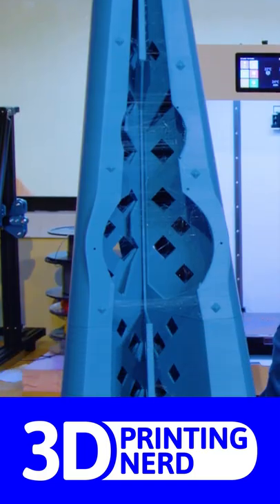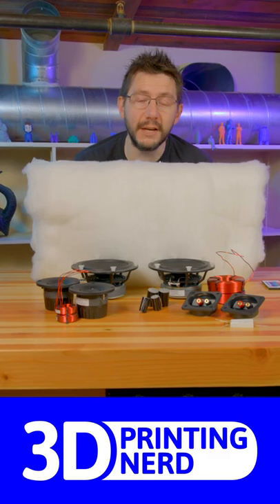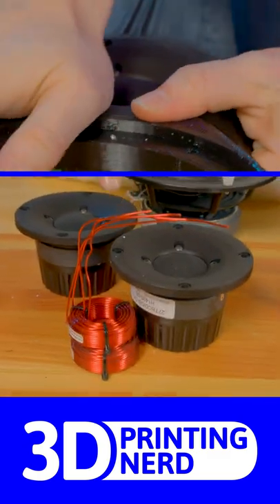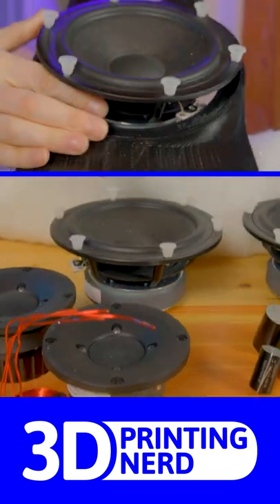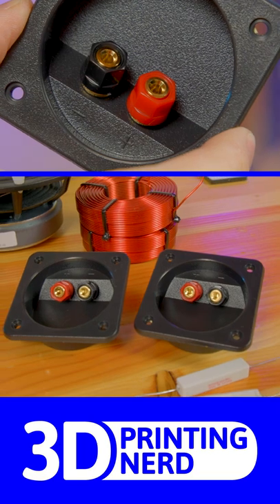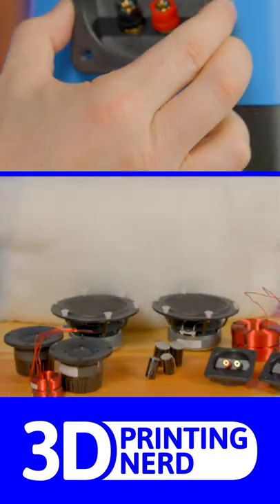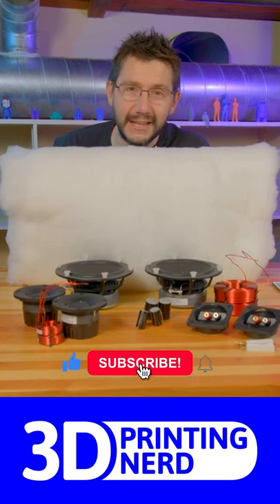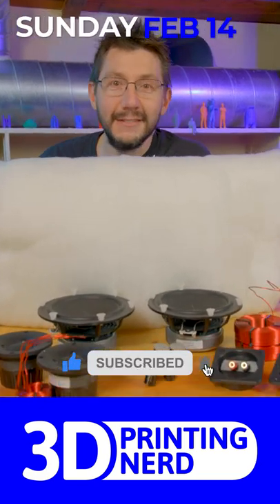Hey, look at this — we've 3D printed a speaker enclosure. These are all the parts that go inside of it. This is a tweeter and we're gonna be test fitting that. This is a woofer, we're gonna be test fitting that. And these are the terminal cups, and you guessed it, we're gonna be test fitting those. Video coming soon to the channel where we actually play some Makers Muse music. Can't wait for you to see it and hear it. See you later.